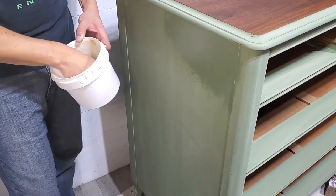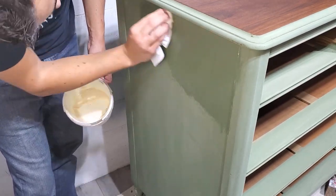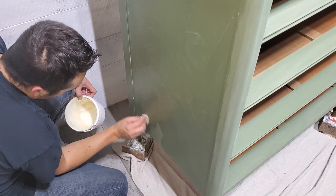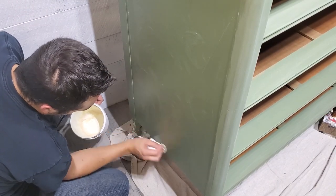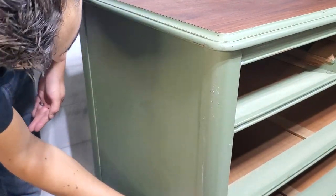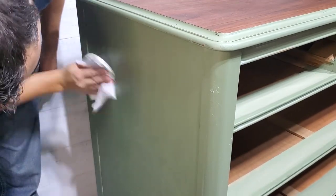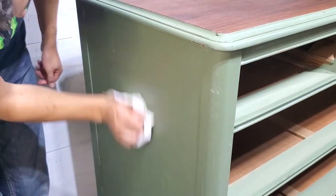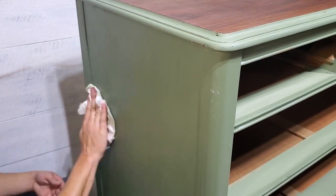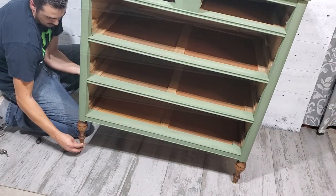Next it's time for the wax — we're using Miss Mustard Seeds furniture wax. We're just going to buff that on and give it a nice coating. As you can see it's bringing back that original rich color. We let it soak in for a few minutes and then come back and buff out the excess.